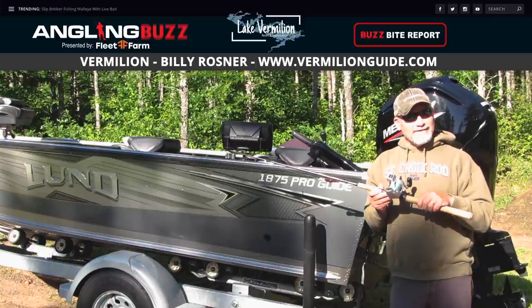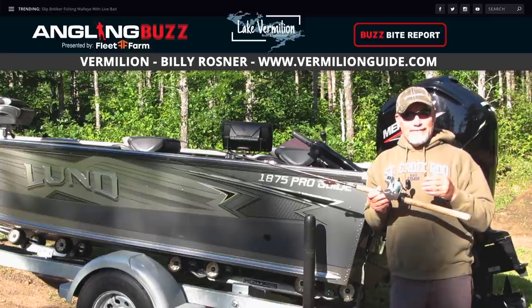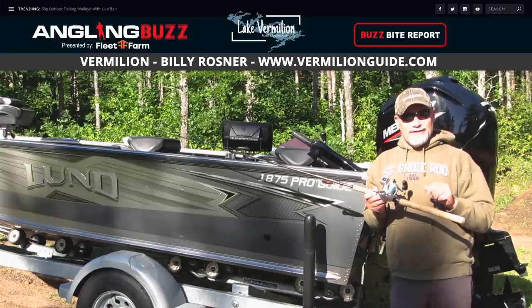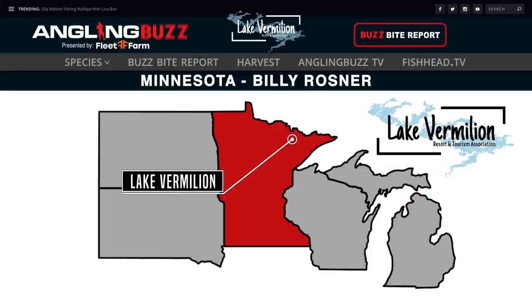Smallmouth bass are out off the first break, a little deeper at 15 to 24 feet. Ned rigs, wacky fishing, and drop shot are all working well on that. Northern pike — with these warmer water temperatures they're out a little deeper than you think right now. If you're not finding them on the deep weeds, start fishing some of the rocks and trolling that deeper water to get into some pike action.